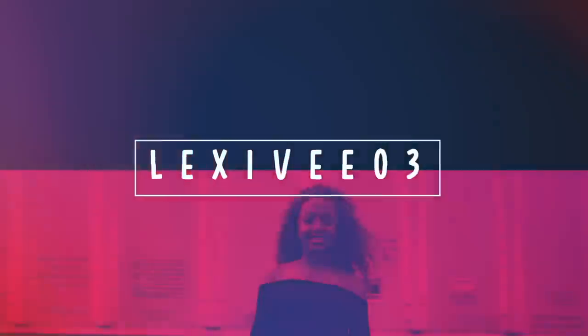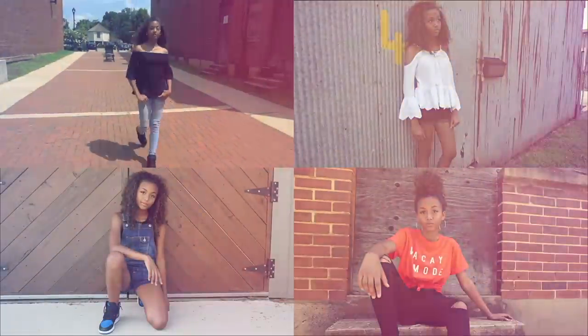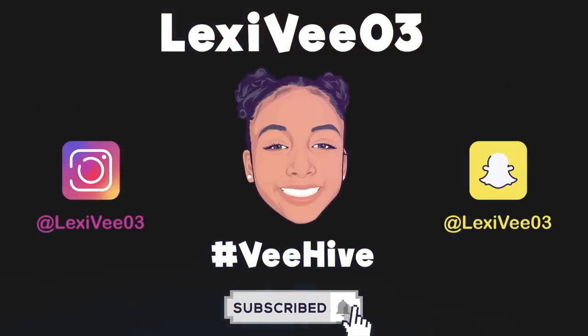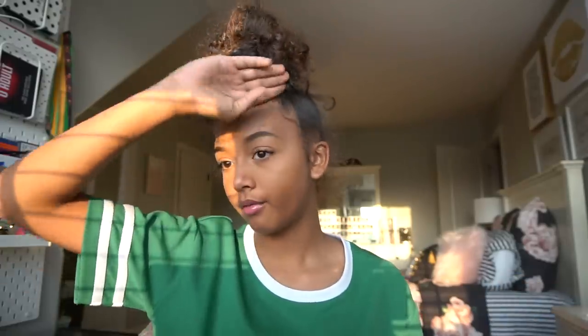What's going on guys, it's LexiV03 and I am back with another video. For today's video I am going to be doing a tutorial on my slick back with edges. I have done a slick back tutorial on my channel before, but that was a middle part — I'm going to be doing a side part for this video. It's kind of early in the morning so if my voice sounds weird, that's why. I'm actually getting ready for school but I figured I would do this video for you guys.